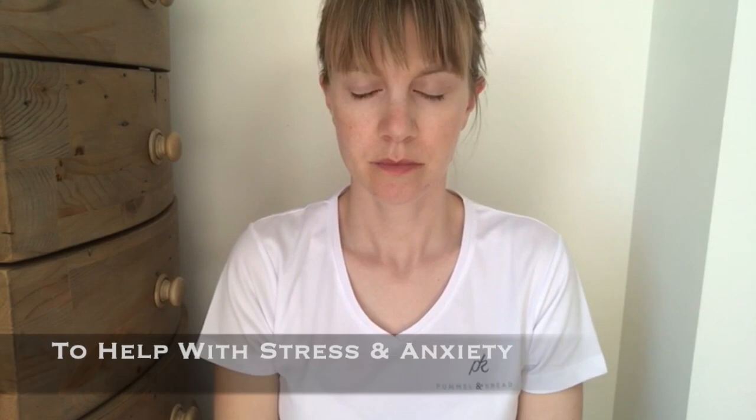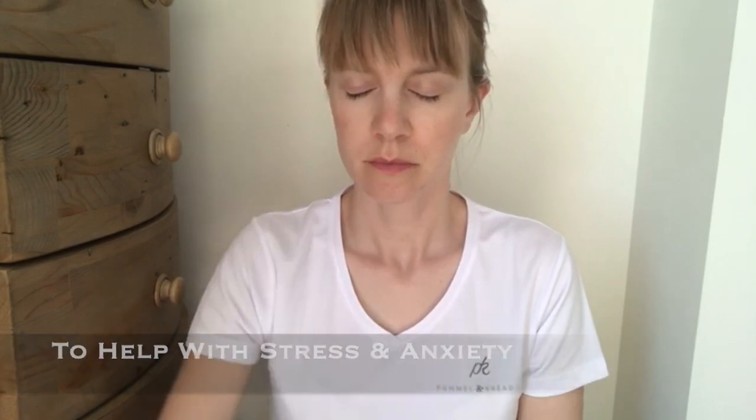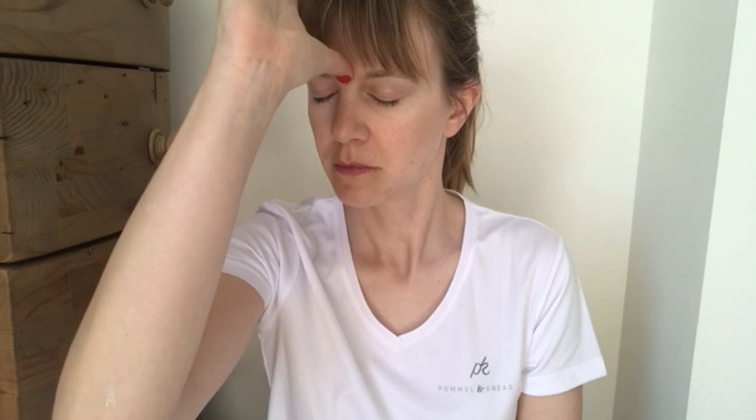Sit comfortably and if possible close your eyes. Place your thumb or finger in the space between your eyebrows and apply firm pressure with a circular motion — only as strong as is comfortable. This can be applied for a sustained period or a few minutes, whichever feels right for you. This is considered to be a great stress and anxiety release pressure point and is also thought to help with insomnia.